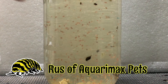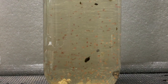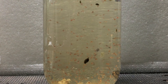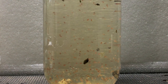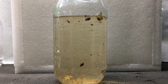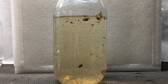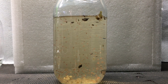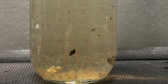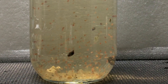These Daphnia were cultured in the very quart jar that you see them in, and I'm going to explain how you can do the same thing without aeration, without filtration, and without even any yeast or any other finely powdered foods. This culture was started back in August. It is now the beginning of December, and the only thing I have done on this jar is partial water changes, which remove Daphnia and some snails. I've removed some snails by hand, and I've added fish food, and that is it.